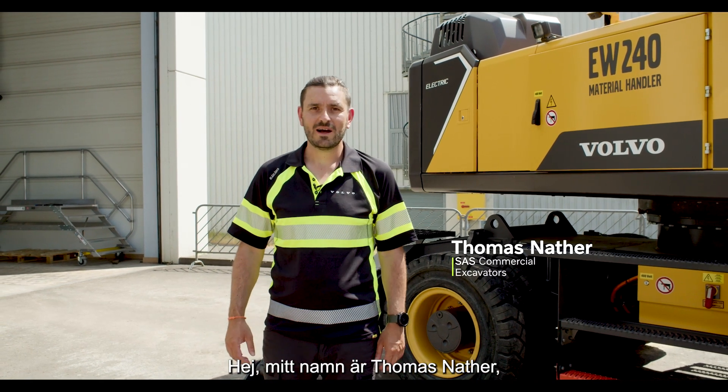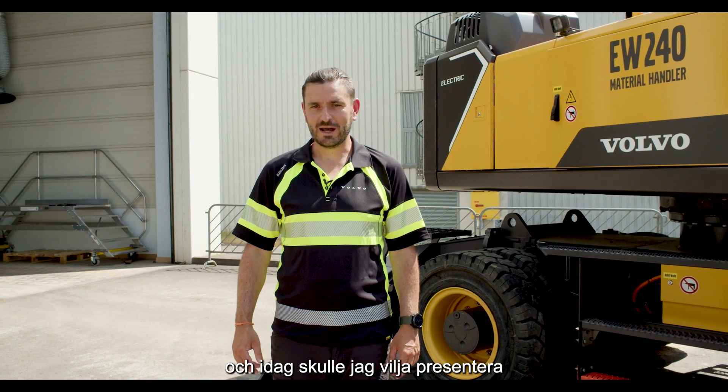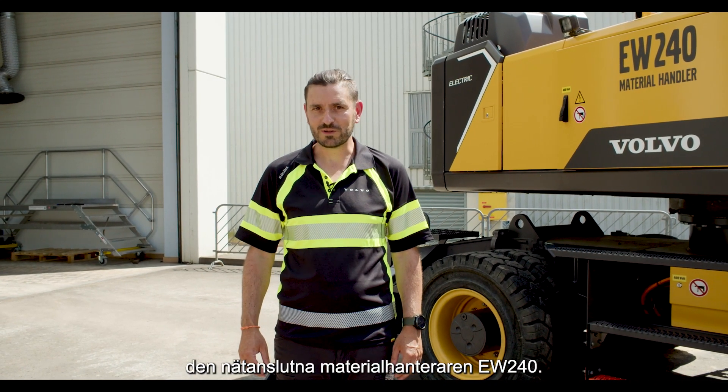Hello, my name is Tomas Nata. I'm working in Special Application Solution, Volvo Construction Equipment, and I would like to introduce today the EW240 Grid Material Handler.